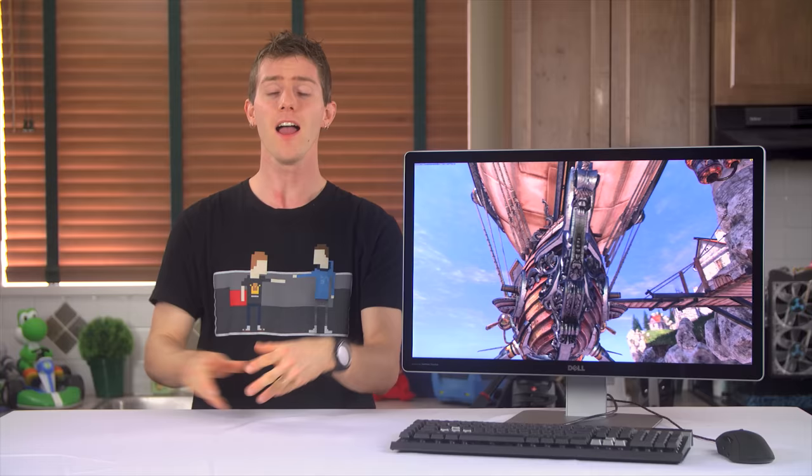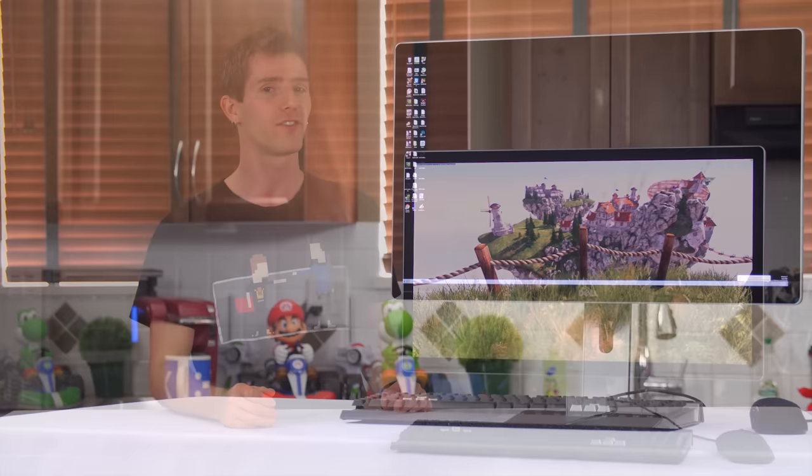This isn't my first kick at the 5K can. I actually spent well over a month with the 5K Retina iMac, and while I did at one point install Windows on the Mac using Bootcamp, thanks to the iMac's lack of upgradability, there were some experiences I couldn't properly evaluate the first time around — most importantly, game performance on enthusiast grade hardware at 5K. Something that won't be an issue in today's video about the Dell UP2715K monitor.